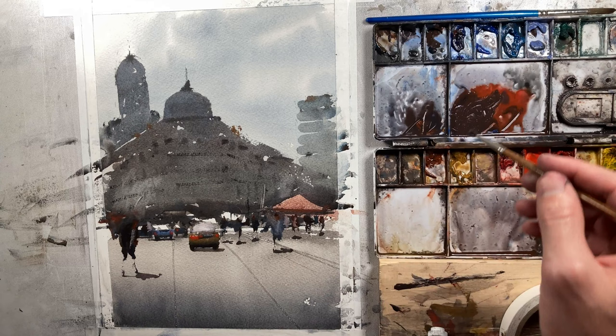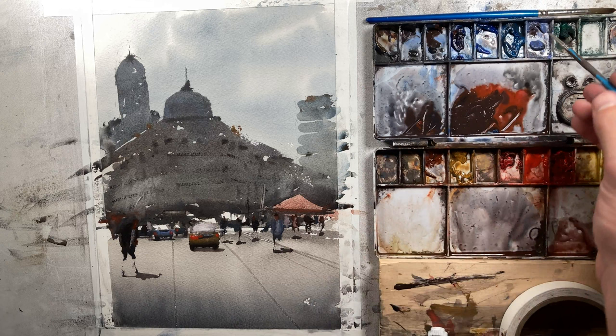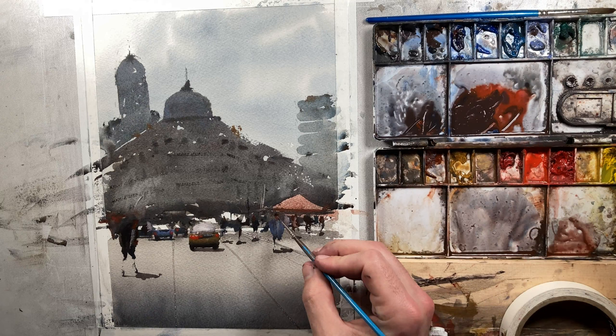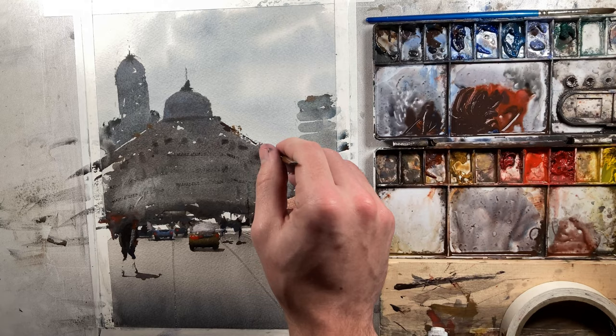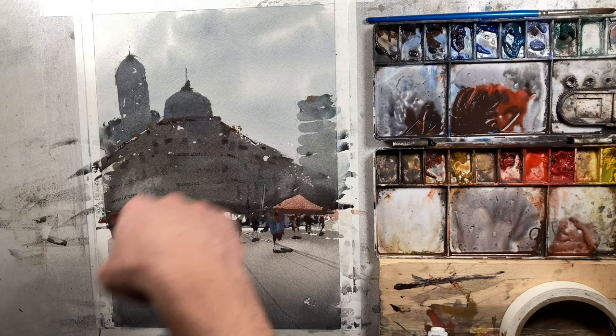I'm going to grab some pure lavender to try and brighten up this person a little bit. I need some strength here. We'll darken up the pants a little bit as well — just a touch. What else do we want to add before I add our highlights? Let's add a roof accent there and soften that just a touch. You've got to be careful — you don't want to overdo it. It's really hard not to though, I'll be honest.